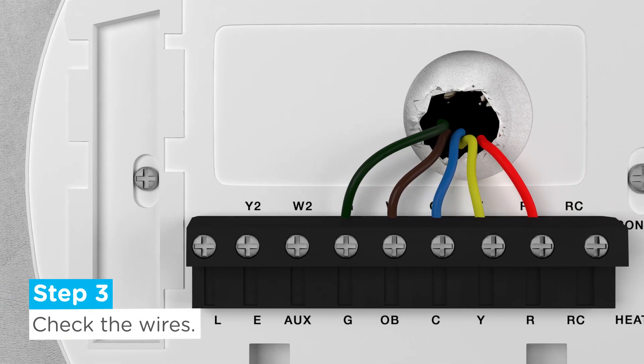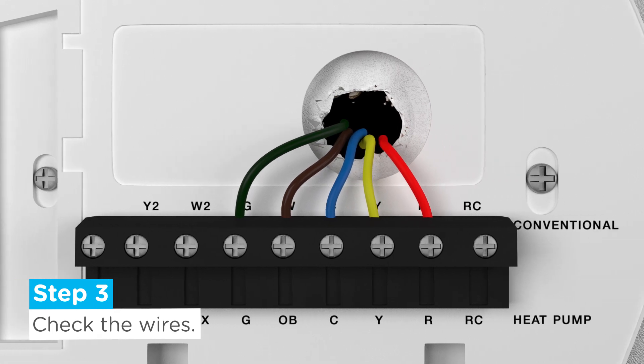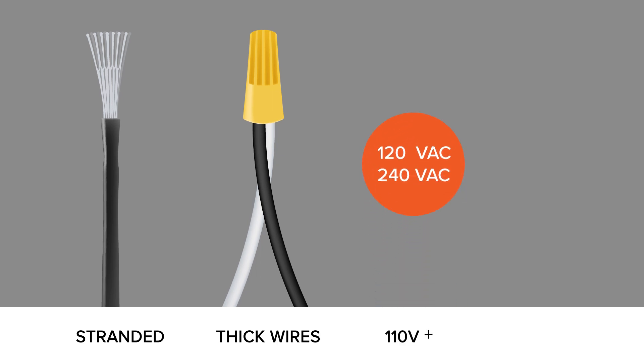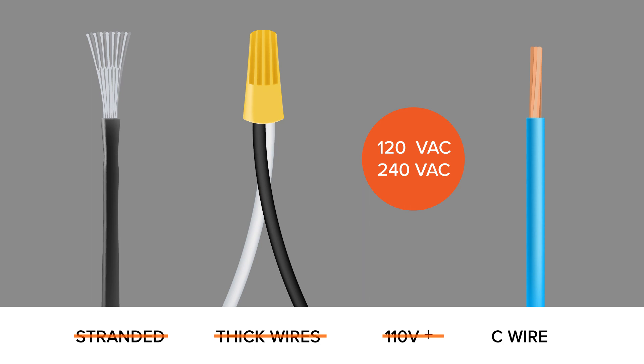Step 3: Check the wires that are connected to your current thermostat's wall plate. If you have stranded wires, thick black wires with wire nuts, or if your system runs on 110 volts or higher, then the Merry thermostat is not compatible with your system. Also make sure you have a C-wire connection, as this is important to sufficiently power the Merry thermostat.